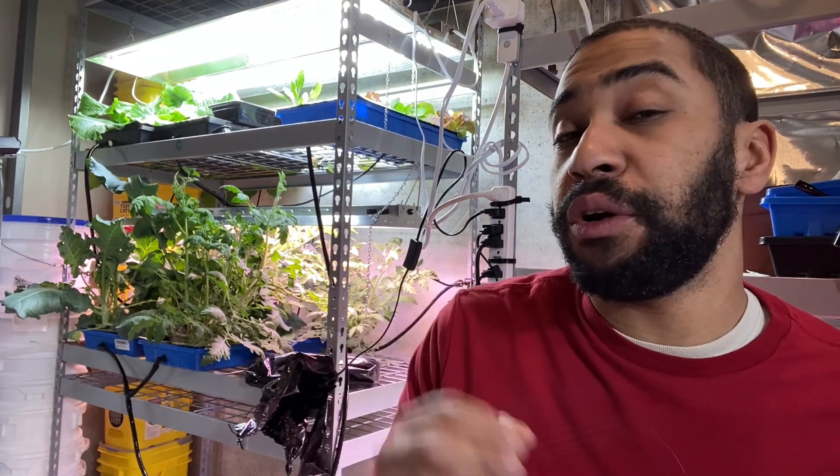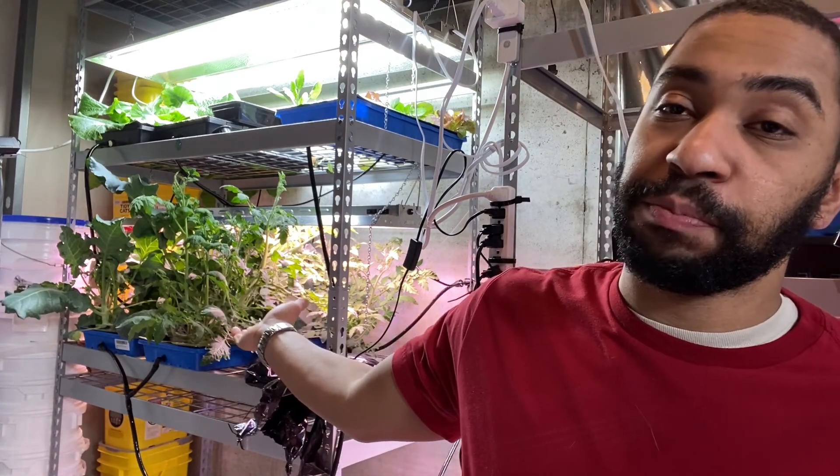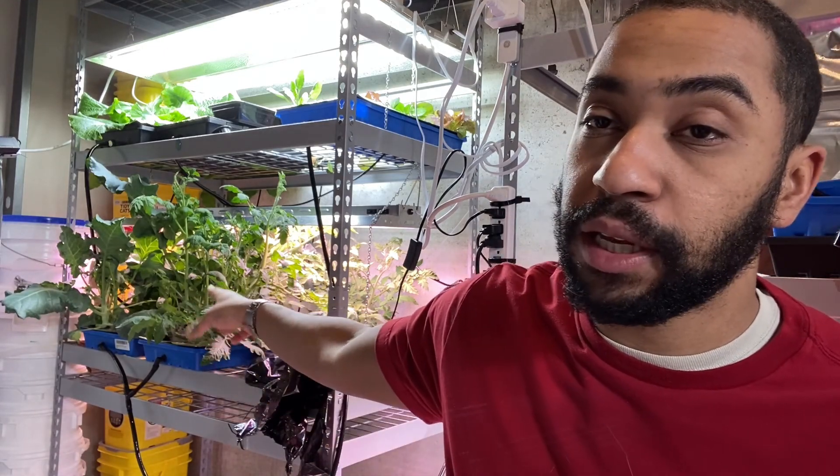Hello, my name is Joshua Rudd with Rudd's Home Farm, and today we're going to show you how to properly space your hydroponic vegetables. You can see behind me this is the improper way to space your plants — these are tomato plants and I just didn't think they'd get so big so fast, and I didn't plan for it. We'll show you how to do it properly.